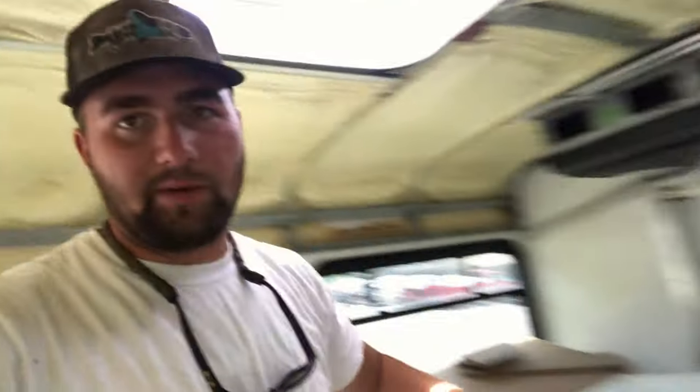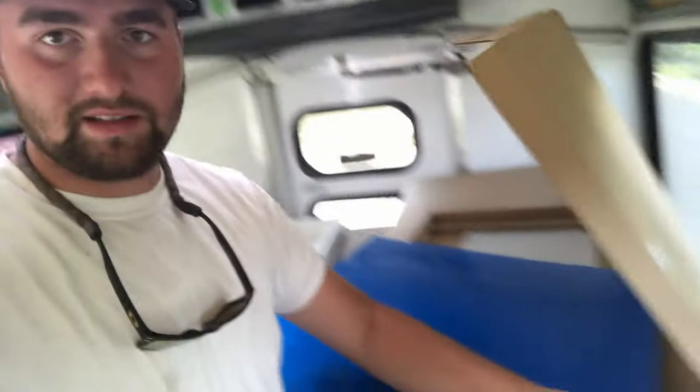We are removing the emergency exit and we are going to replace it with plexiglass on top — just a skylight. It's got a cover on it right now so it doesn't get scratched, but it's going to be clear. We are actually going to cut another hole up front for a second skylight. We were going to buy skylights off a skylight website — it was like $150 for one that was almost this size. My wife had the idea to just get plexiglass, because that's pretty much all we were ordering. So we got two pieces for $75.